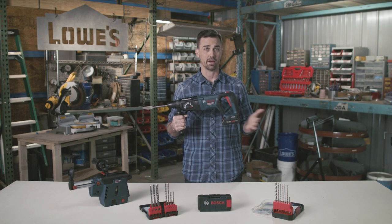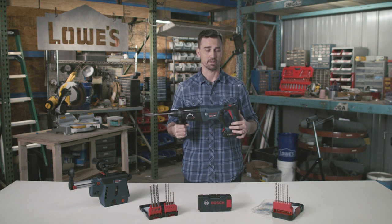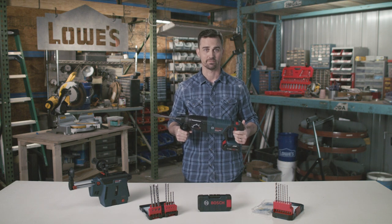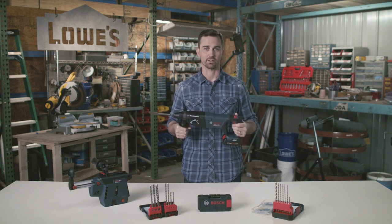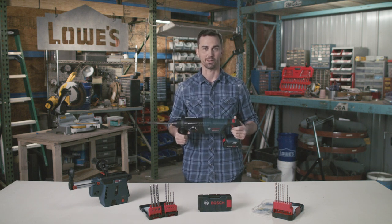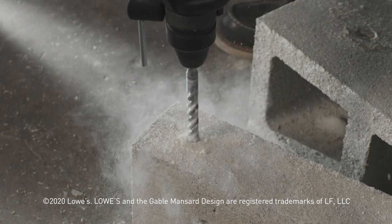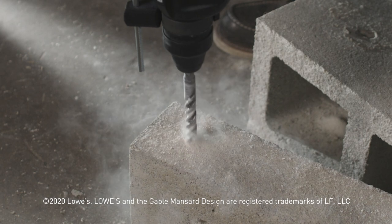The cordless Core 18V Bosch Bulldog Rotary Hammer — the power of the legendary Bosch Bulldog with the mobility of a cordless tool. To purchase the Bosch Bulldog on Lowes.com, click the link below. See you next time.